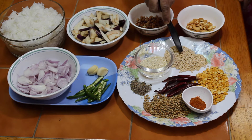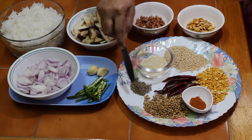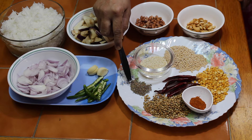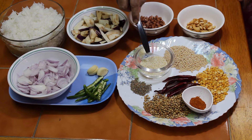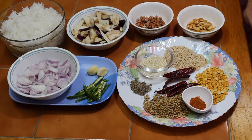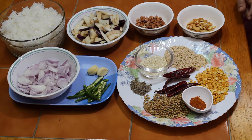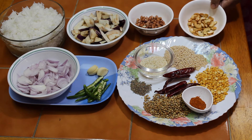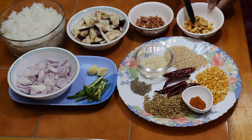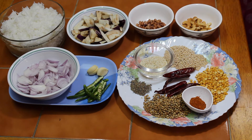2 tablespoons of brinjal. Let's add 1 teaspoon of coriander seeds, 1 teaspoon of coriander, 2 teaspoons of vinegar. Let's add some fresh leaves in the pot — green leaves, coriander leaves and curry leaves.